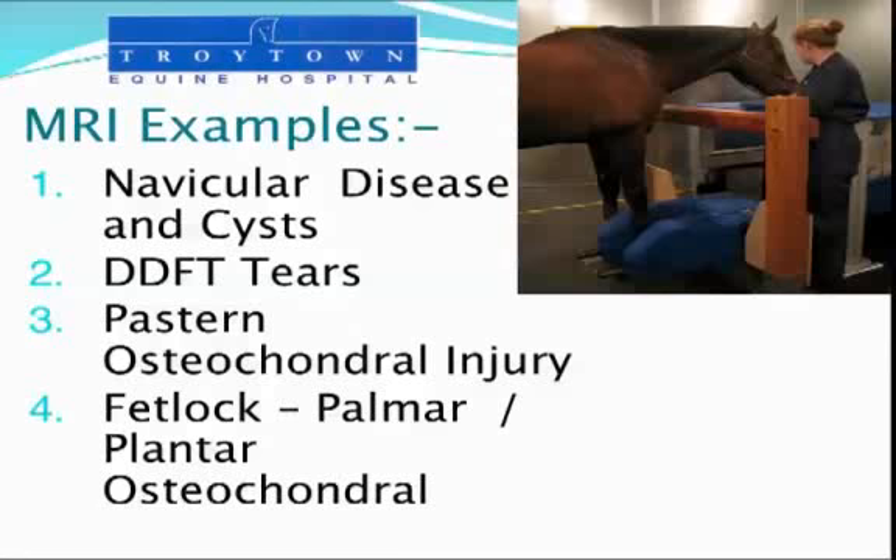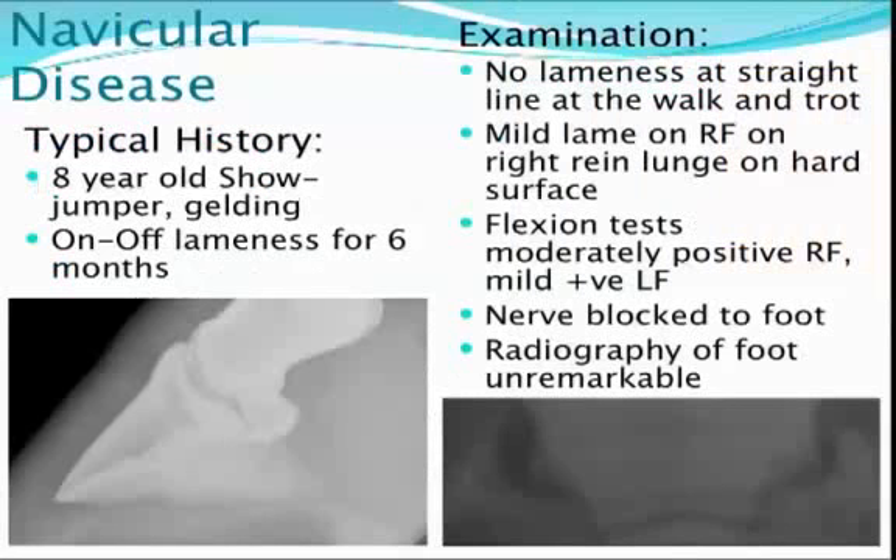I'm going to give you a few examples of how we've been using the MRI scanner, and I'm going to cover just four injuries in sport horses: navicular disease, some tears on the deep digital flexor tendon, some past and bone injuries, bone and cartilage injuries, and also injuries in the fetlock joint.